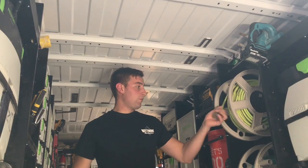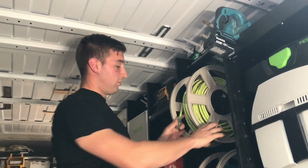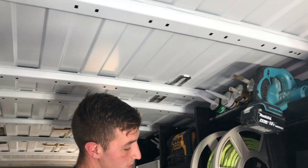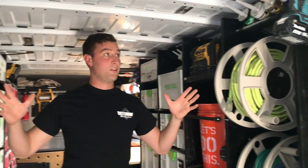Moving back, we've got extension cords, which I keep on a reel because it's so noisy to hear them banging if they're hung. Over here we've got 100 feet of air hose and obviously a lot of sustainers.